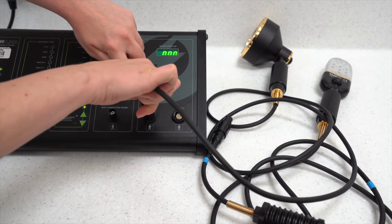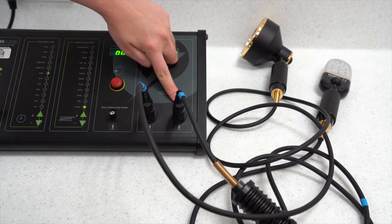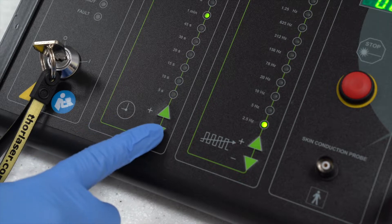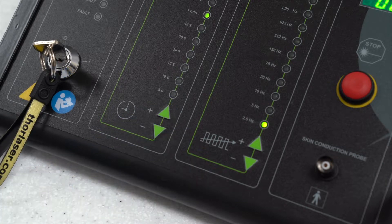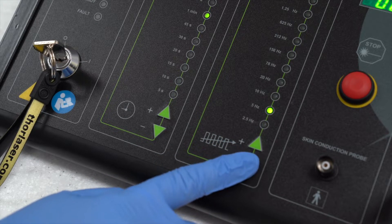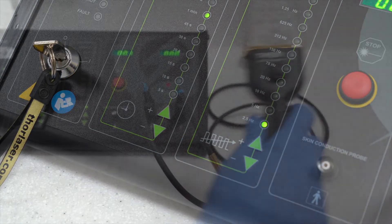Insert the probes into either probe connection. Treatment time can be adjusted using the up and down arrows. Our protocol is for one minute treatment time per site. Modulation frequency can also be adjusted using the up and down arrows and should be set to 2.5 Hertz. As long as these values have not been changed between uses, they should be preset.